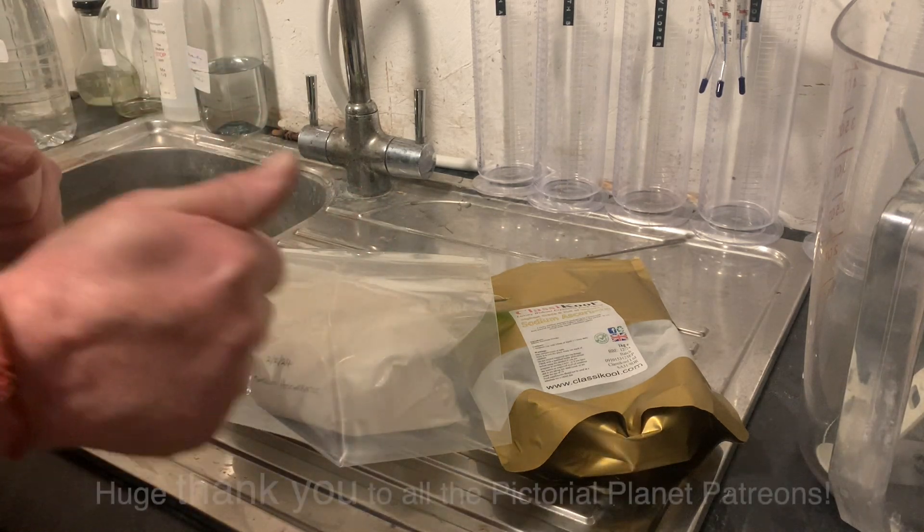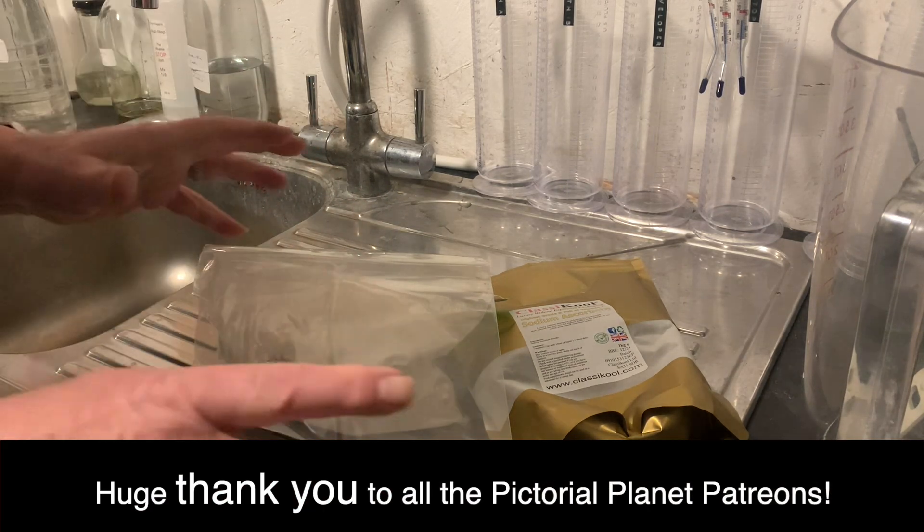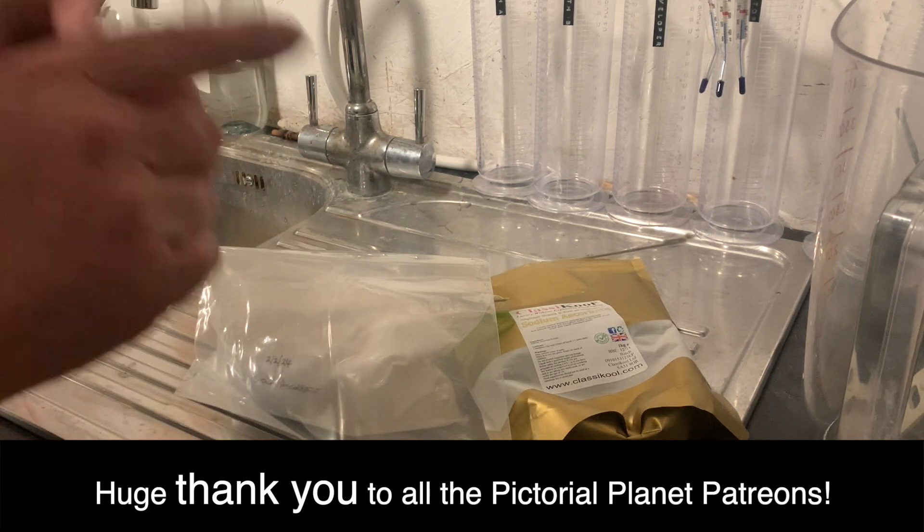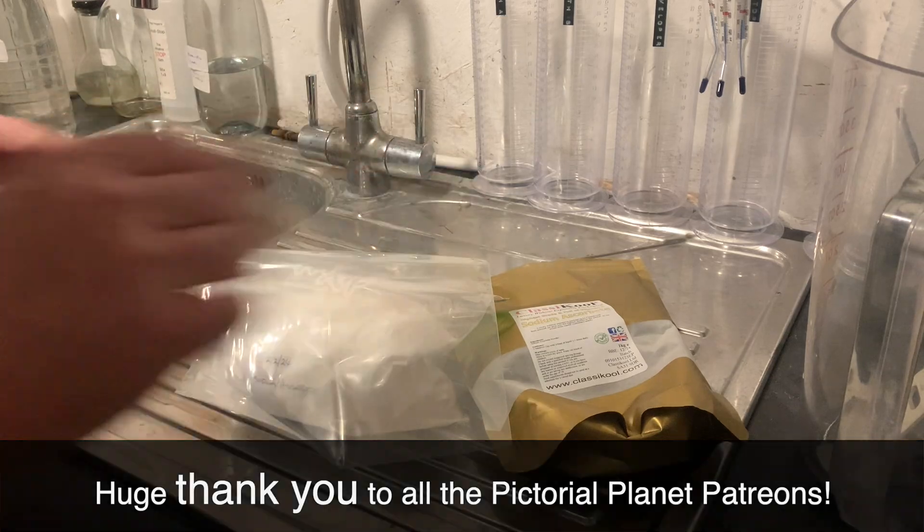I hope you've liked the tip. Give me a thumbs up and subscribe to the channel — lots more coming this year. Thank you very much, everybody. And don't forget my patrons — my patrons bring this to you. Bye for now.